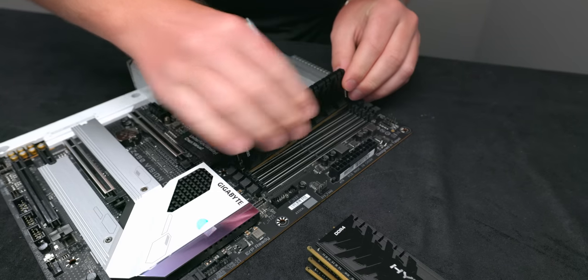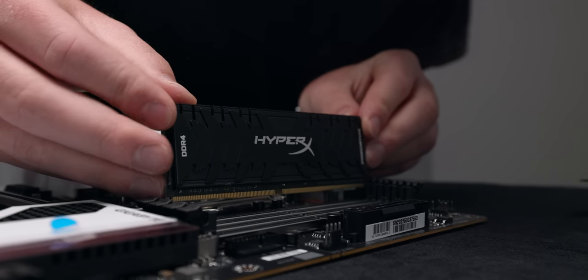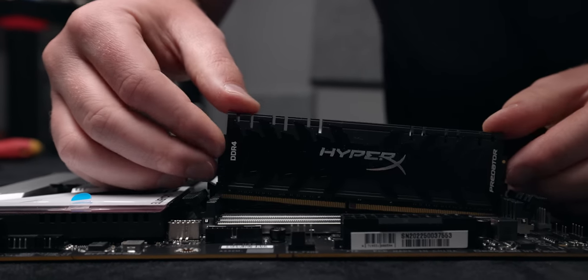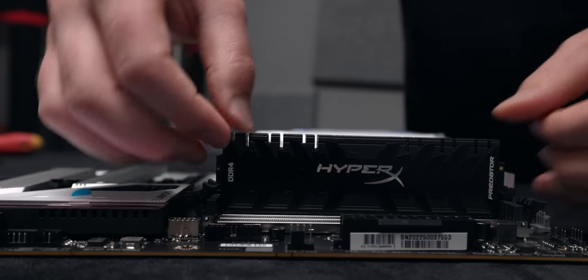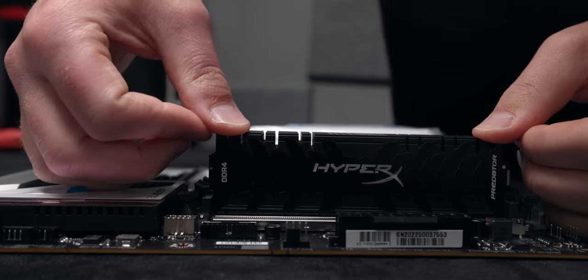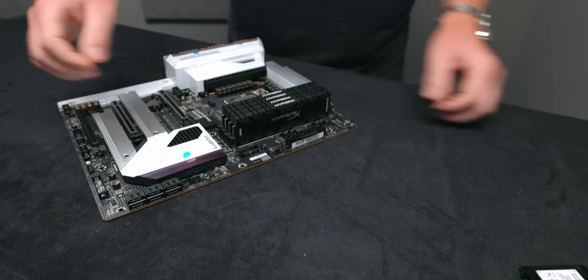We'll open up all of our slots and put one in, two in, three in, four in, and we're done.